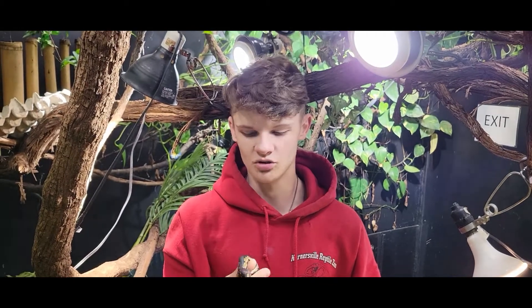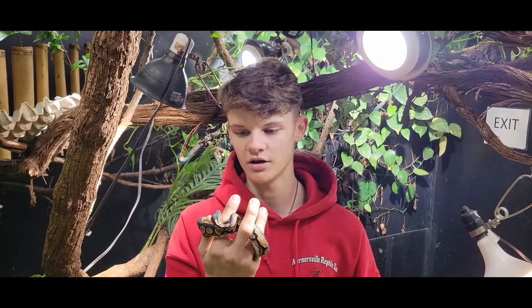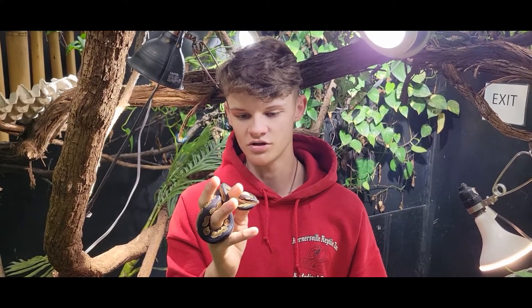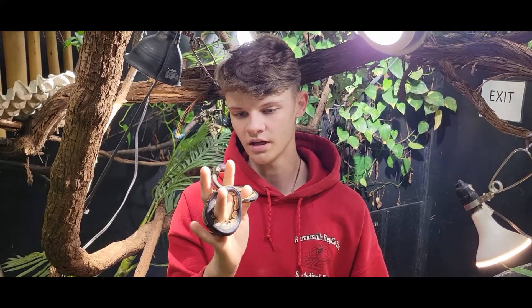We just wanted to do a short video on this new ball python we got in. Make sure you hit the subscribe button, the like button, and the notification bell so you're notified whenever we have new videos. Go ahead and comment any other videos you want to see — ball python morphs, any random thing you want us to film. Put it in the comment section and we'll get to it when we can.